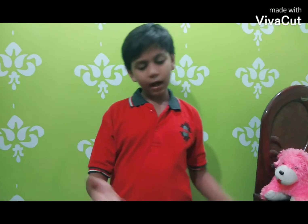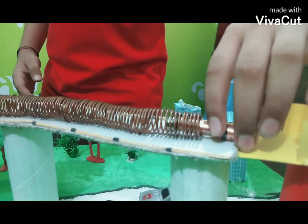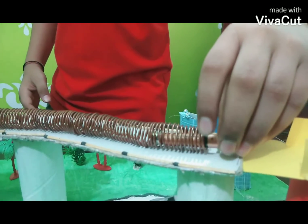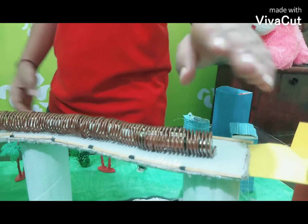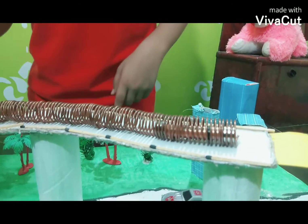Now let's see how it works. When the magnets touch the copper coil, an electrical connection is made, and when both the magnets touch the wire, a short length of copper wire is conducting from one end to the other.